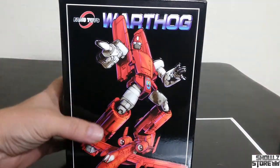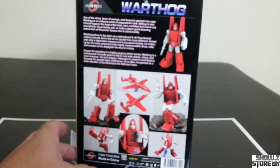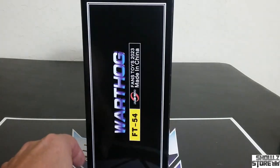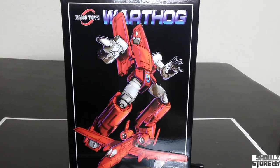Alright, here's the box. Packaging — very Fans Toys-esque type of packaging. There's a product shot on the back. Looks pretty good — features and all that fun stuff. Not too big of a box. It's definitely bigger than the average minibot box.